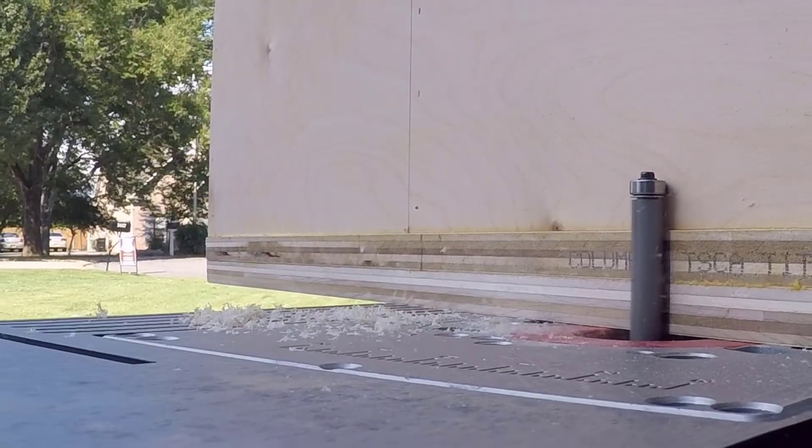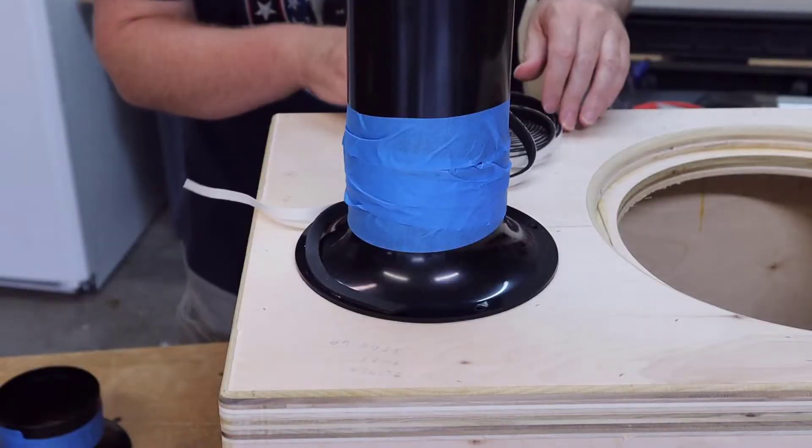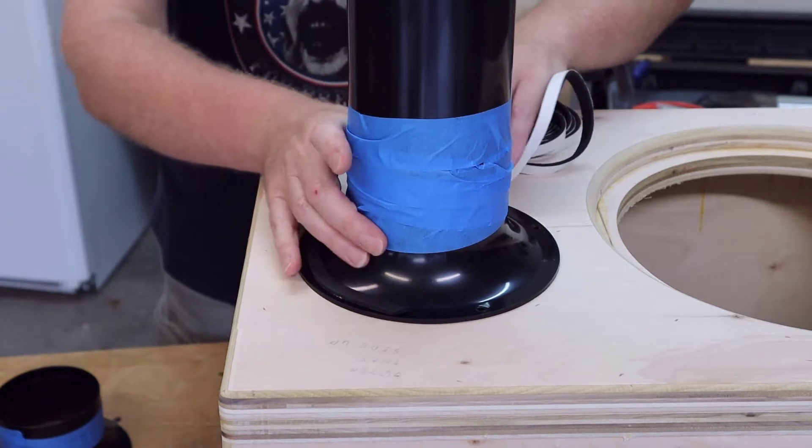Now that the assembly is done, it's back to the router. I'm trimming around the edges — it's not unusual to have a little bit of extra wood around the edges that you need to trim off, especially when you're using plywood, because most plywood is slightly undersized by a 32nd of an inch. So if you have two layers of plywood together, your entire enclosure is going to be undersized by a 16th of an inch. To ensure that I've got a good seal between the port and the box, I'm going to apply some gasket tape from Parts Express, and then I'm going to pre-drill my holes and screw these ports down to the enclosure.